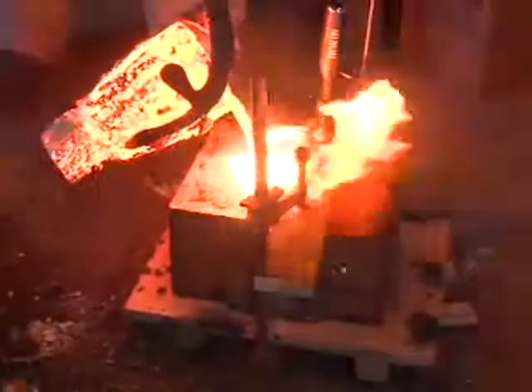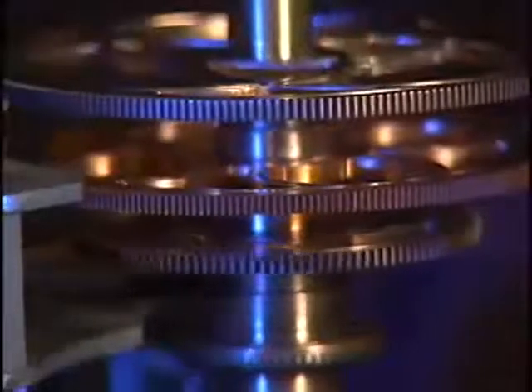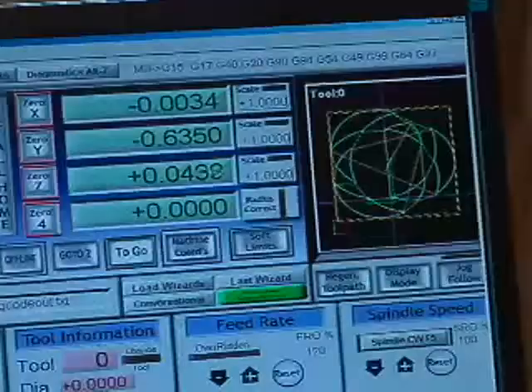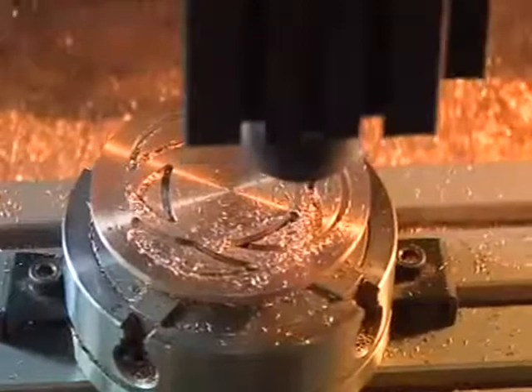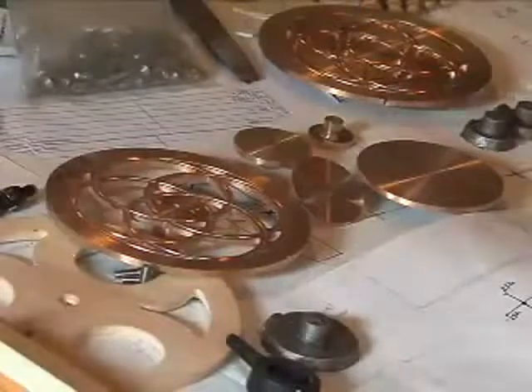All of this bronze was sandcast into blanks that were just slightly bigger than the gear that I was working on. Almost all these parts have been made with a little CNC milling machine, which is a computer-controlled cutter that I've been learning how to program myself. All these circular patterns in the gears, and all the gear teeth, and all these interesting shaped parts were all cut by the little milling machine.